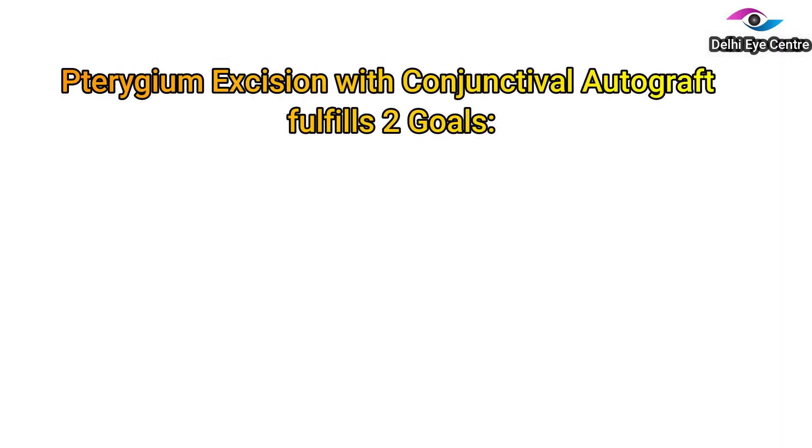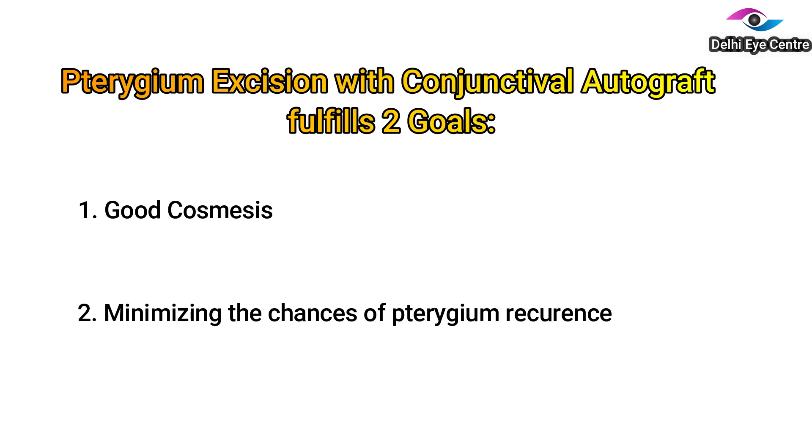This procedure of pterygium excision with conjunctival autograft fulfills two major goals of pterygium surgery: first, to obtain good cosmesis, and secondly, to minimize the chances of recurrence of pterygium.